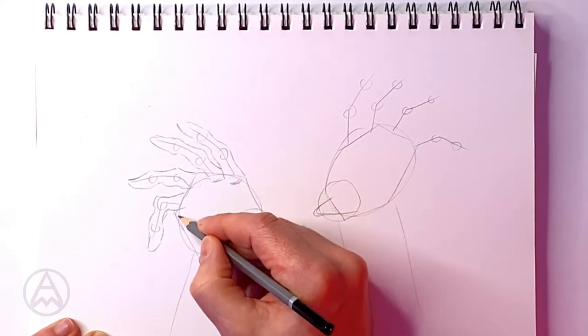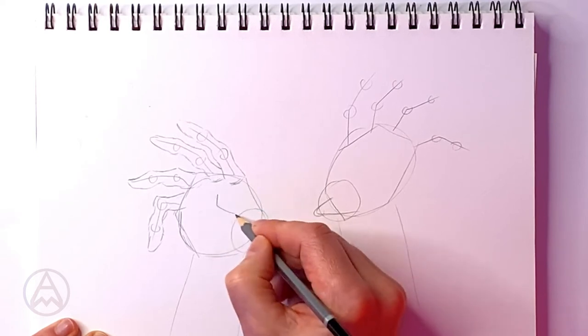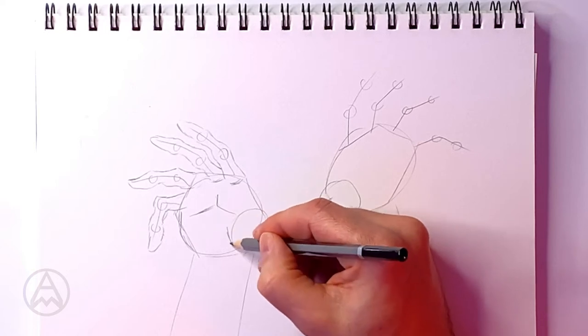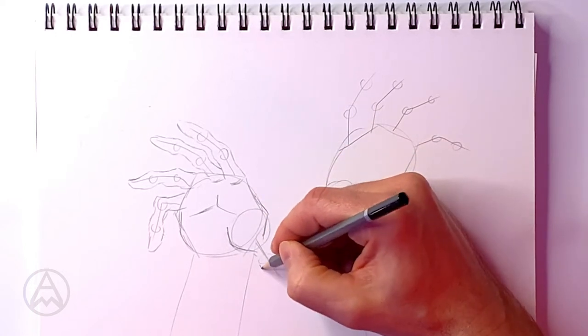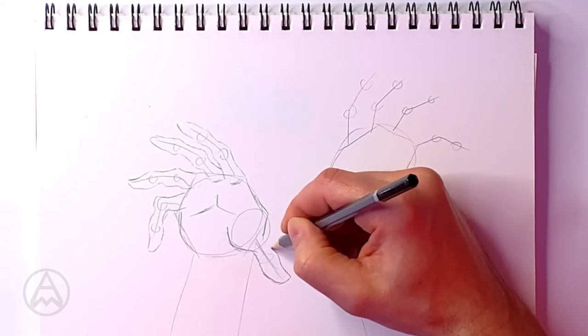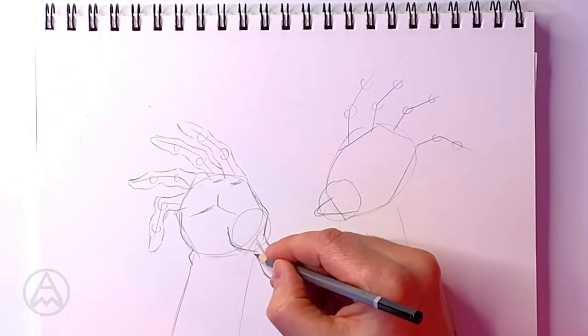Now I'm going to put a bit more detail on the hand — the muscles at the top. When you're drawing a zombie you still want the basic structure of the hand to work from. For the thumb, instead of drawing curves you want to do more angled lines. The thumb has its joint; we go out and bring it back, put in a little knuckle, and bring those lines down. That hand is ready.